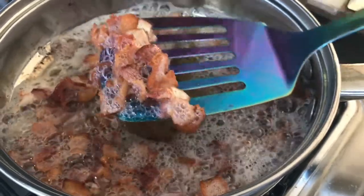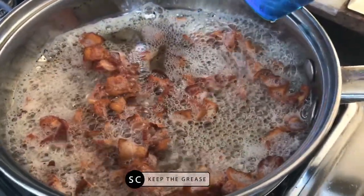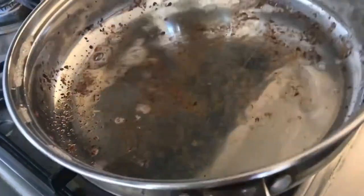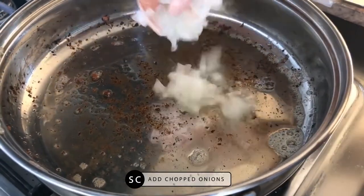This is how your bacon should look. I'm going to take this out and set it to the side, and pour off most of the drippings — but not all of the drippings. As you can see, I left a little bit of the drippings in there.